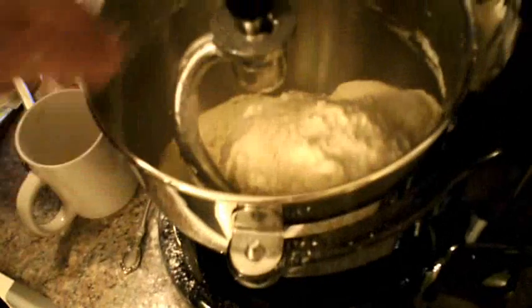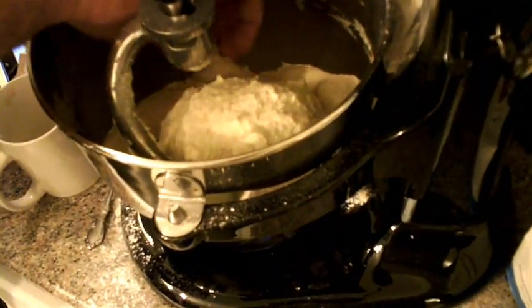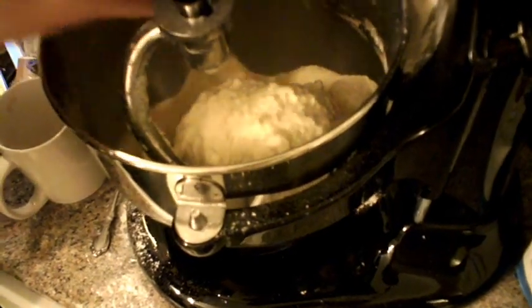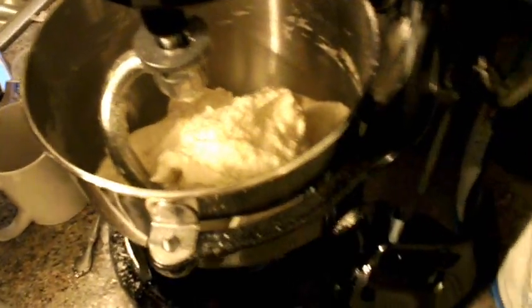Let's stop and see... yes, this is the perfect dough. It's a bit sticky but not too dry. Let's continue to knead.